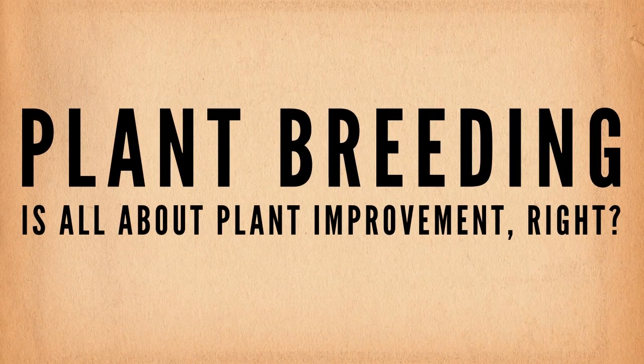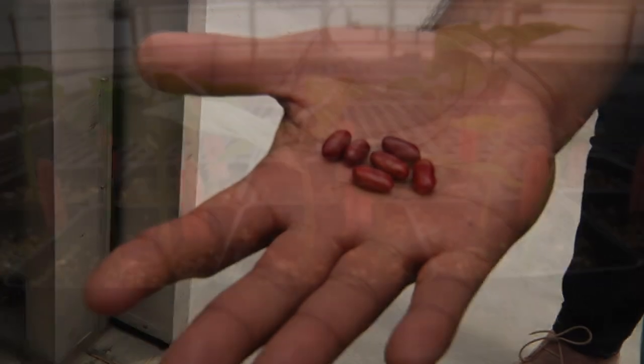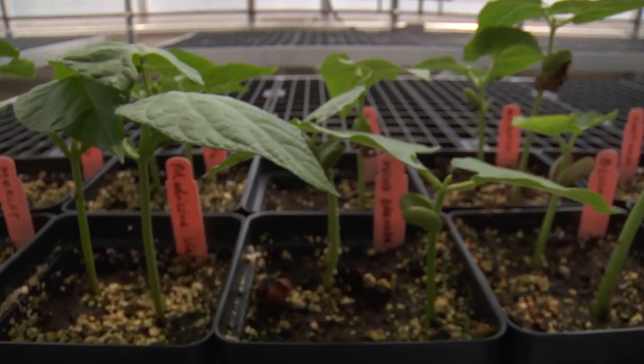Plant breeding is all about plant improvement. Each breeder has specialized knowledge of a specific crop and develops an effective strategy to improve that crop. They cross, evaluate, and select over multiple generations in multiple locations.